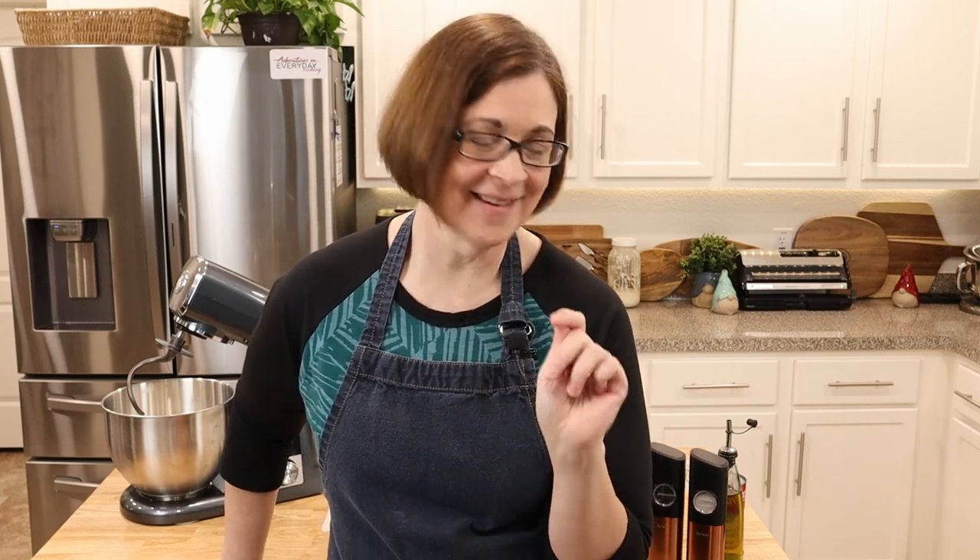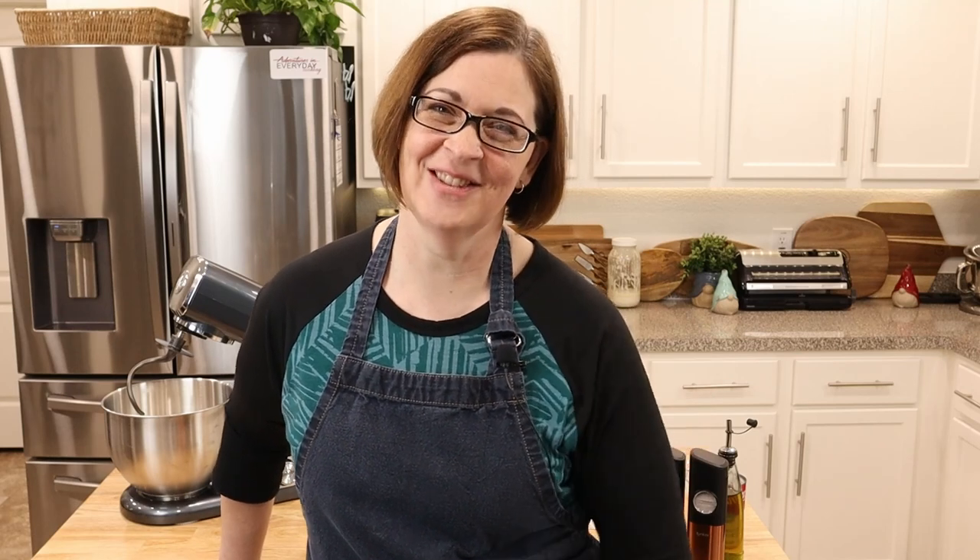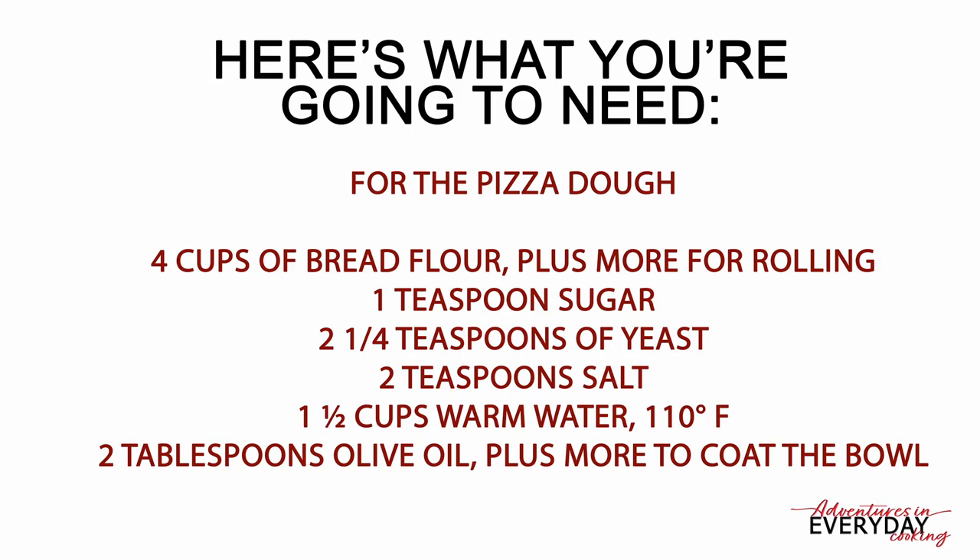Today we are going to make our own pizza dough, and not only that, but we're going to make chicken cordon bleu pizza — I kid you not. I had the ingredients for chicken cordon bleu in my refrigerator and thought, can you do a pizza chicken cordon bleu style? I bet you can. So mostly this video is about the pizza dough itself, but we're making chicken cordon bleu pizza. Let's get started.